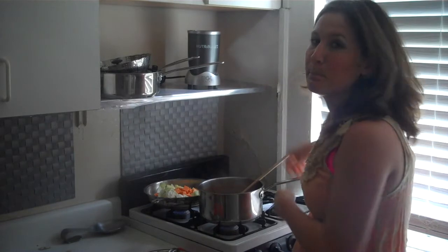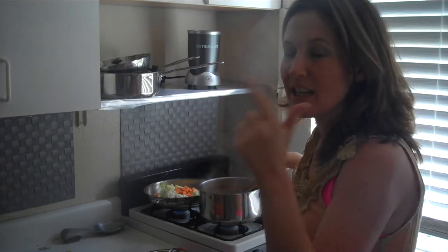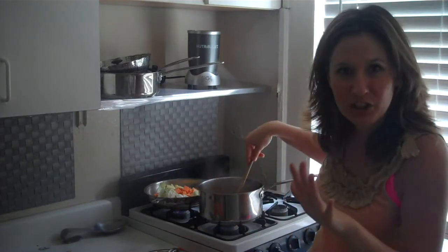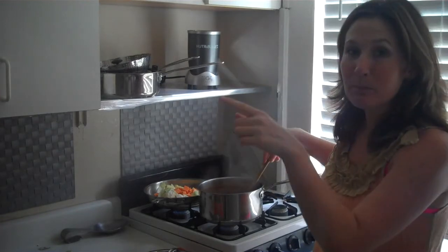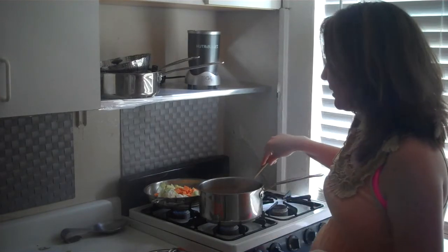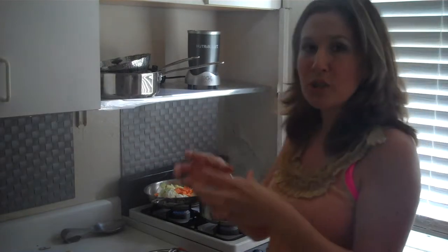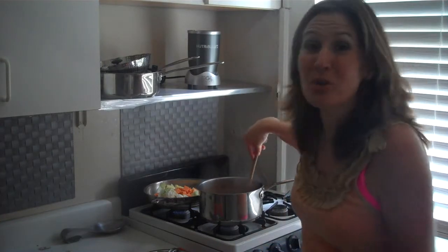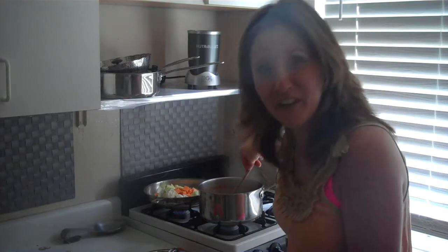It's a split pea tomato soup. I had celery, onion, and carrot I needed to get rid of. Naturally, that combo makes any soup base, in case you didn't know. I had some split peas in the cupboard — I thought I'm going to sauté those up, throw in the split peas. I also had some stewed tomatoes left over that I needed to use. I normally don't put it in split pea soup, but it's going in today's meal on the go.